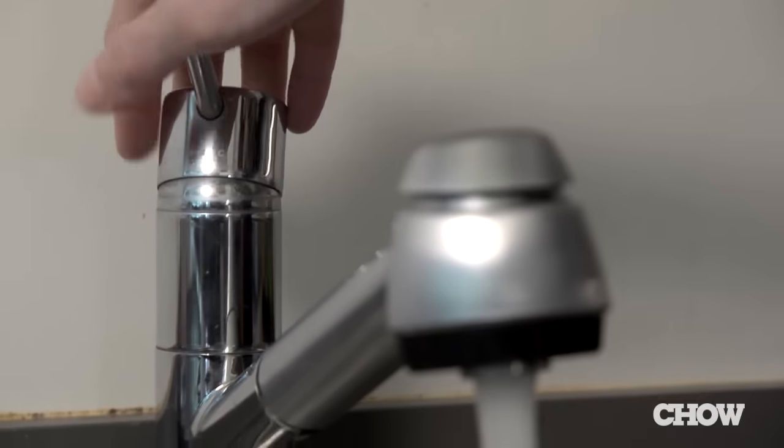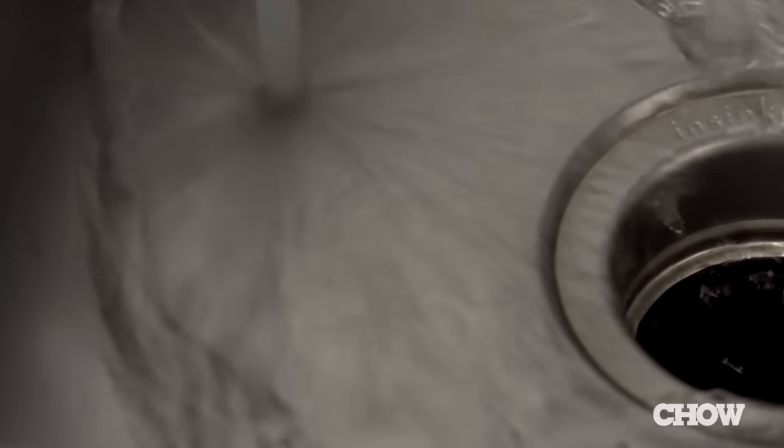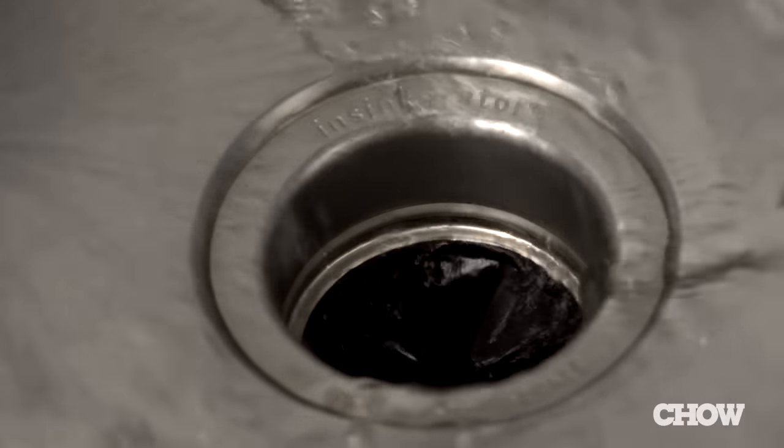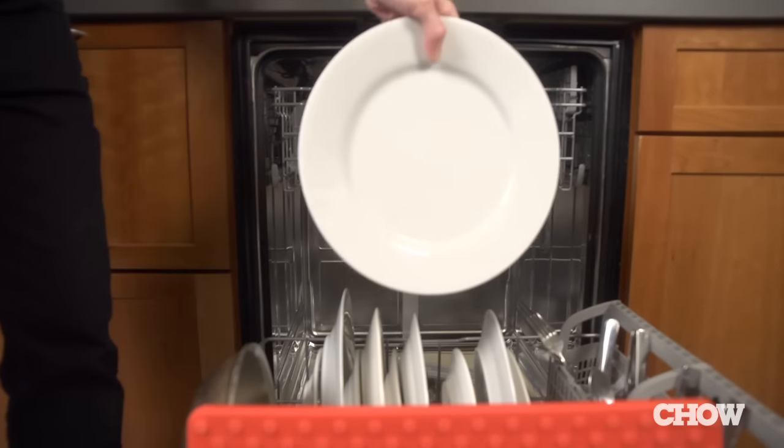Finally, before starting the dishwasher, it's a good idea to run the hot water and the garbage disposal in the kitchen sink. This ensures that the dishwasher starts with hot water and that the drain is clear. Now that you know how to load the dishwasher, you should get sparkling dishes every time.